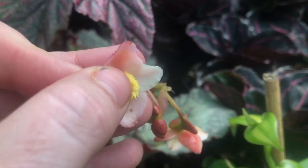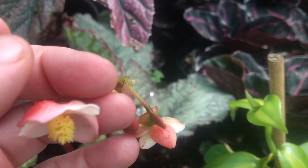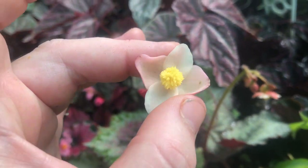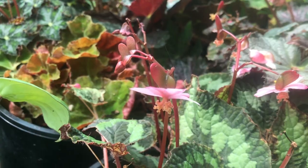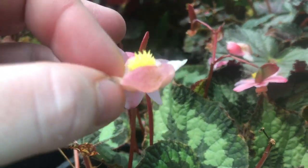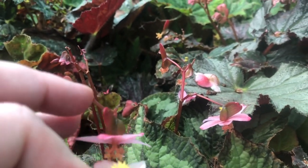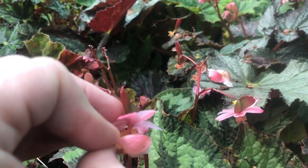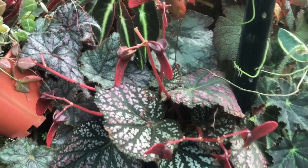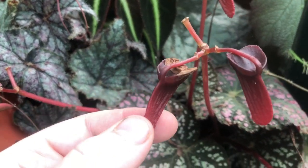We need to transfer the pollen from the male flower to the female flower, and here is where you can pick and choose which species you would like to hybridize. I've chosen this beautiful Rex begonia flower laden with pollen to pollinate the female flower on my Begonia listada. You can use a paintbrush to transfer the pollen, or you can just pick the flower and let them have a little kiss.